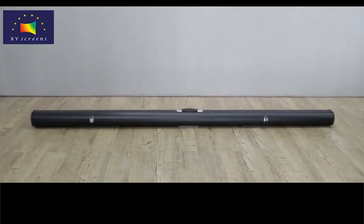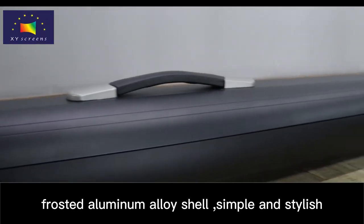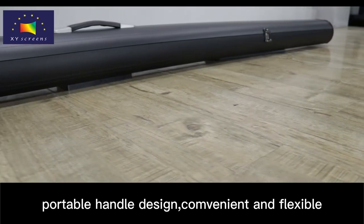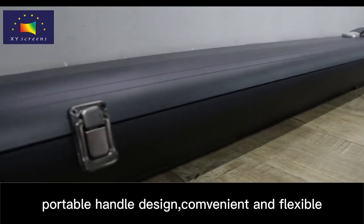Manual Floor Resin Screen. Frosted Aluminum Alloy Shell, simple and stylish. Portable Handle Design, convenient and flexible.